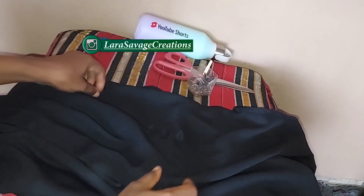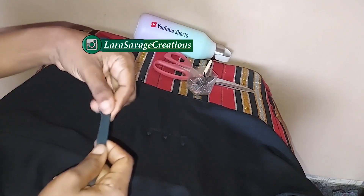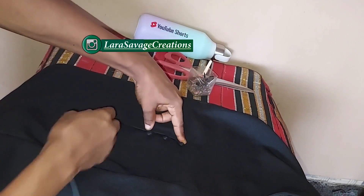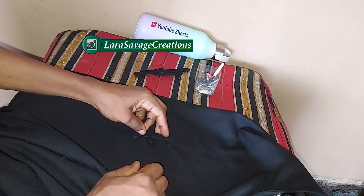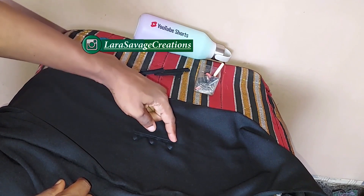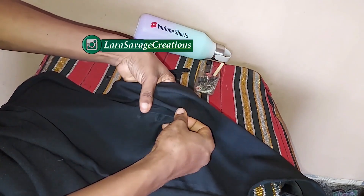I've sewn it and this is what it looks like. To hide the raw edges of these loops, I'm going to take my bias tape — about half an inch wide — and place it on the loops from top to bottom. I cut it to the exact measurement from top to bottom of the loop and use it to cut the remaining three. Make sure you're hiding all the raw edges and sew along all the edges — all four corners of the bias tape on top. Do it for each one and then we'll work on the belt loops.